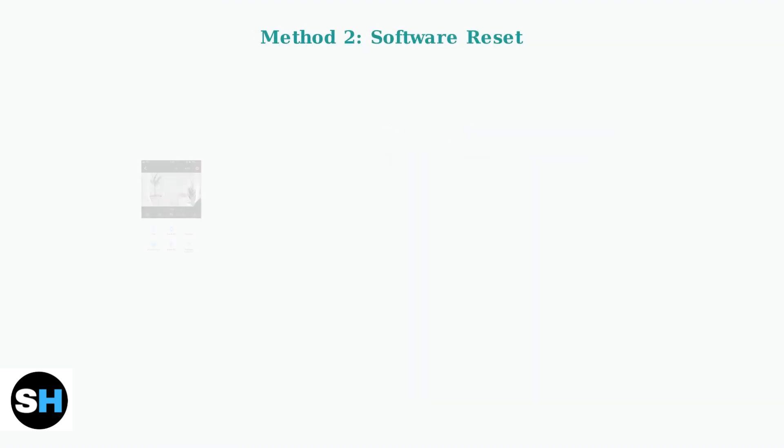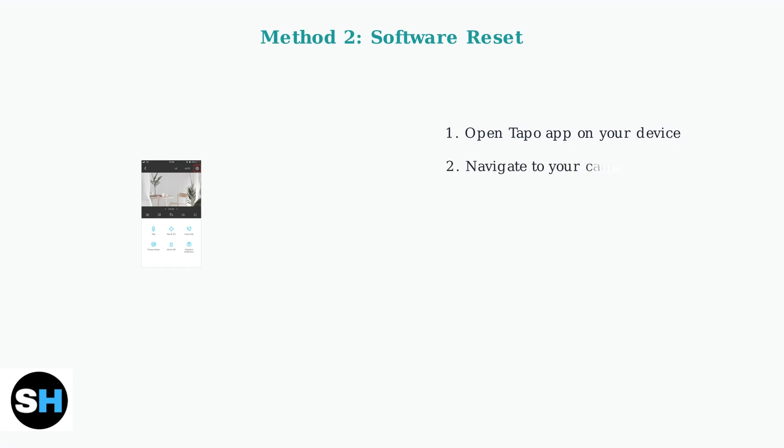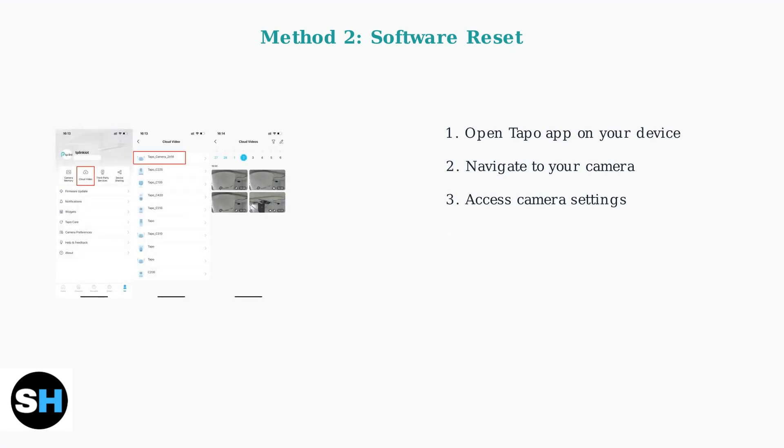Method two uses the Toppo mobile app for a software reset. Start by opening the Toppo app on your smartphone or tablet. Navigate to your camera by either long tapping the camera card on the home page or by tapping the camera card to enter the live view. From the camera settings page, scroll down and tap 'Remove Camera' at the bottom. Confirm that you want to remove the camera — this action will reset the camera to factory default settings and remove it from your account completely.